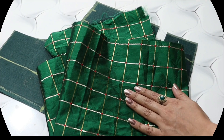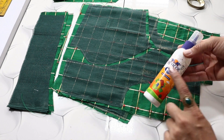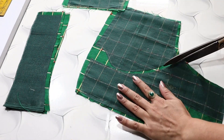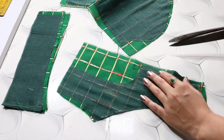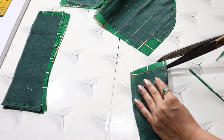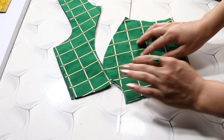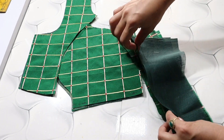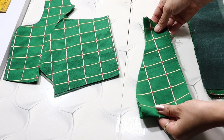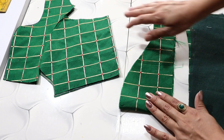Now we will cut the pieces on the main fabric. I have placed them on the main fabric and applied fabric glue. It is very good for the blouse — very easy to do. I have cut on the fabric, put it on the belt, and cut the sleeves on the fabric.